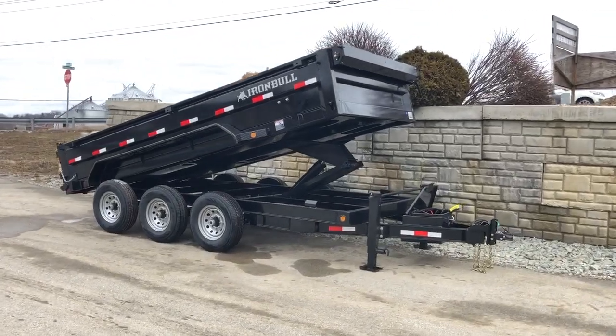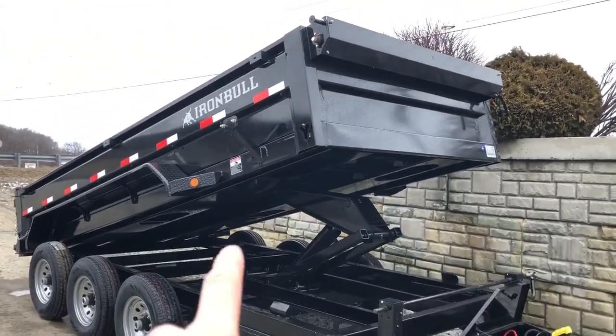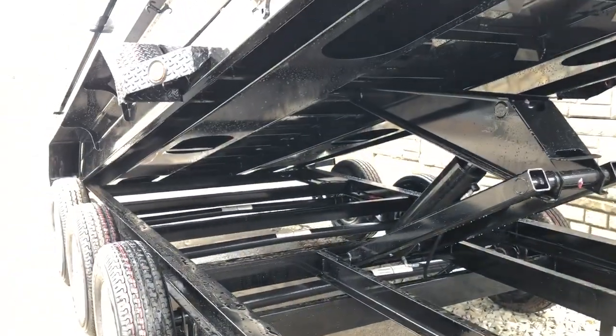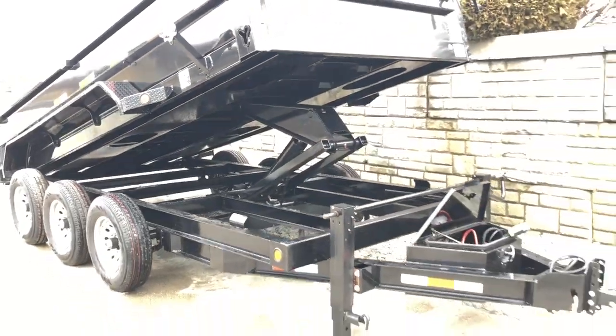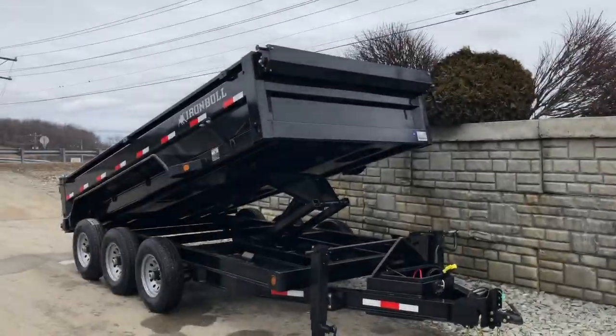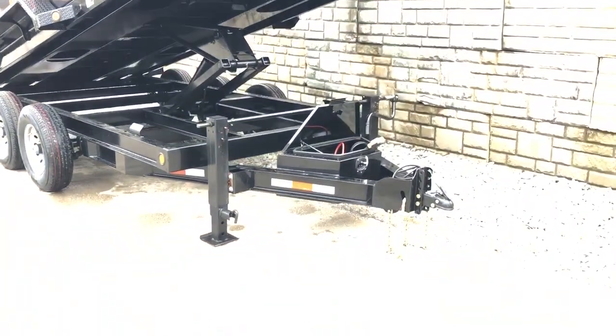The only thing shown on this trailer that would technically be an option would be the spare tire mount. And then ramps technically on this are an option, although we put them pretty much on all the trailers that we have built. Oddly enough, some things like a tarp kit, which normally would be an option, are standard on this, as well as features like the dual jacks you see up front.